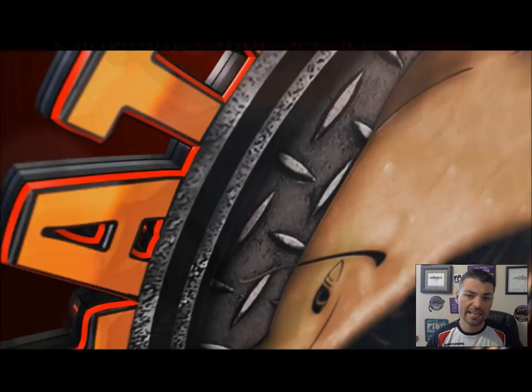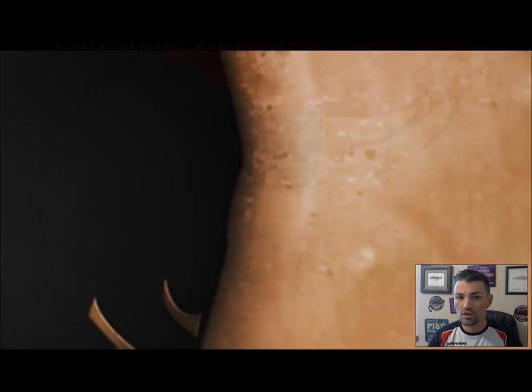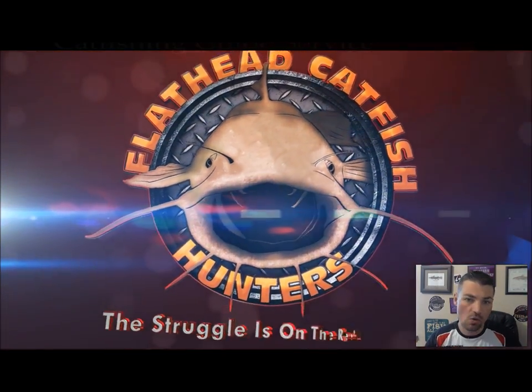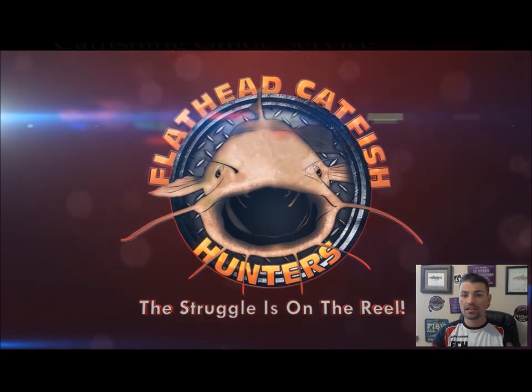I'm Glenn Flowers, owner and operator of Flathead Catfish Hunters and Cat Hunters Trophy Catfishing Guide Service. As always, thanks for stopping by and watching another one of my instructional videos. We're getting a little bit better at this — we're not quite there yet — but until the next video, thanks for watching and we'll see you on the water.